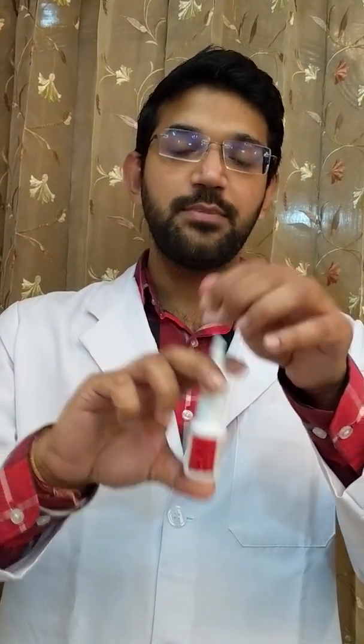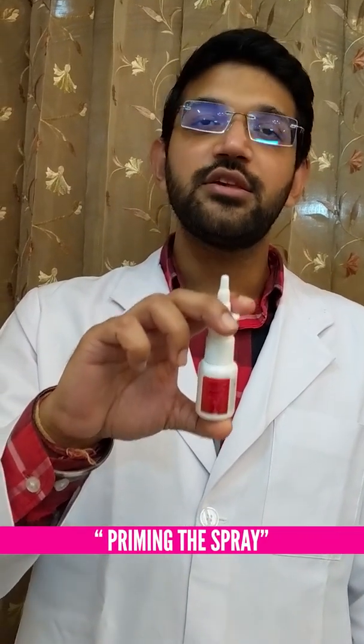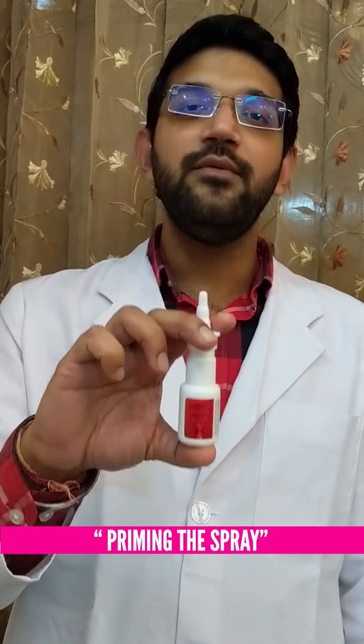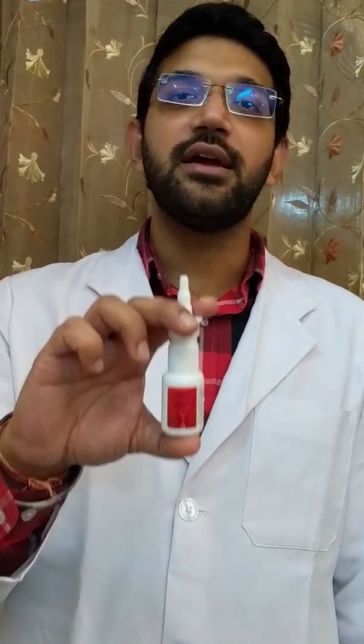After that, we remove the plastic cap and spray the nasal spray in the air. This is known as priming. The medicine should come out in the form of a mist. This priming is required when we are using the spray for the first time or if we are using it after a gap of few days.